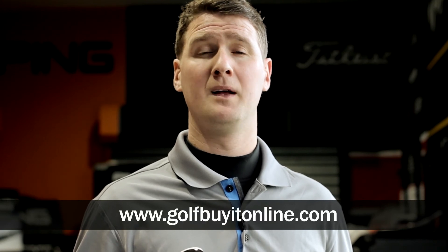Full custom fit options are available. Please contact us at shop@GolfBuyersOnline.com. Thank you very much for watching.